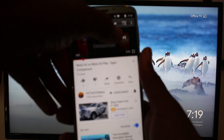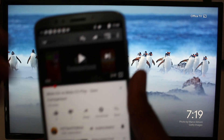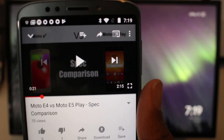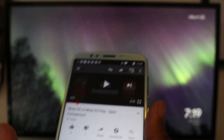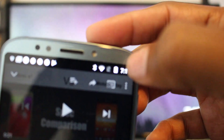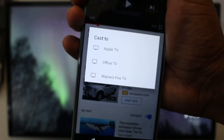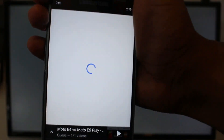So in the upper right corner of this video, there's a little cast icon. Let me clean it up so you guys can see it better. This icon right here is the cast icon. We're going to tap on that and it's going to ask you what device you want to cast to. We're going to hit Office TV, and now it's just going to send the video to the TV.